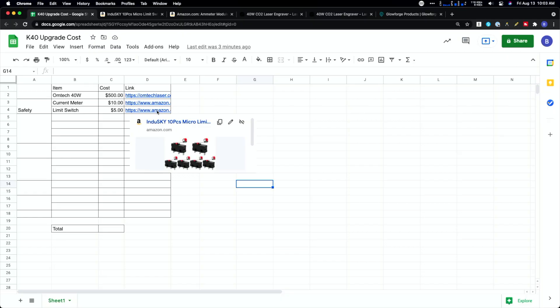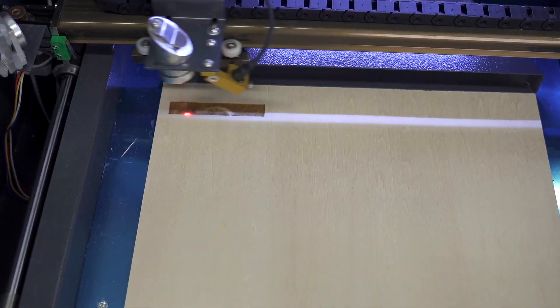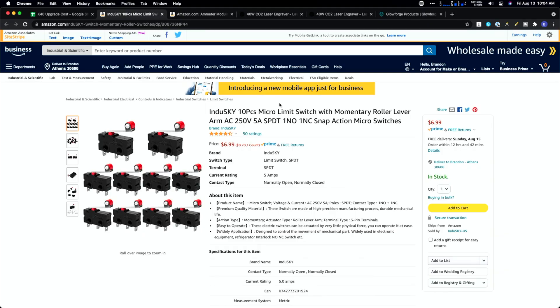Next up on safety is a limit switch. The whole idea is there are really no cutoffs on the K40 — if you open the lid, the laser just keeps firing. That's actually how I got a lot of the video footage, but it's definitely not safe. Most higher-end CO2 lasers have some type of kill switch on the lid so it triggers a switch and kills the laser. You'll need to wire a limit switch into the control system — it's only a few bucks.